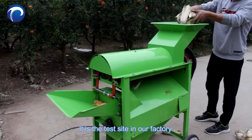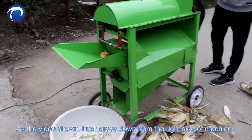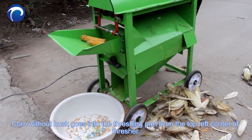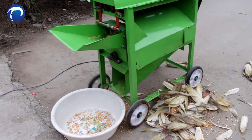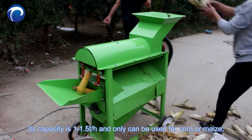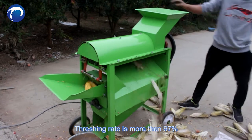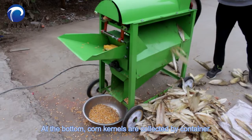It's a live side in our factory. As the video shows, husk drops down from the right side of the machine. Corn without husk goes into the threshing part from the top left corner of the thresher. Its capacity is 1 to 1.5 tons per minute and can only be used for corn or maize. Threshing rate is more than 97%. At the bottom, corn kernels are collected by container.